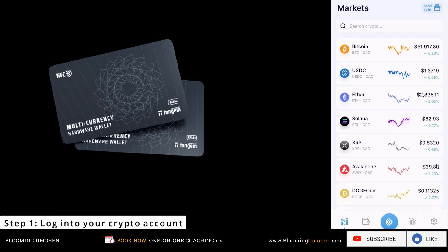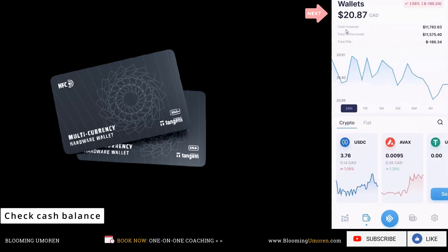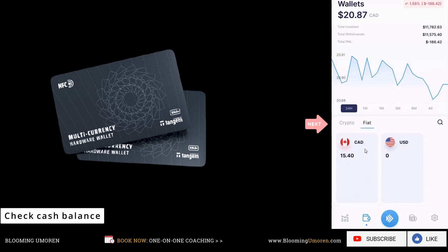Once you're logged into Index, we need to check our cash balance. Click on the second button on the lower left — that's my wallet. You can see that I have about $20 Canadian in my wallet. At the middle of the screen you have two tabs: a crypto tab and a fiat button. Click on the fiat button, which is the same thing as cash. You can see that I have about $15 Canadian. I've already funded my Index wallet. If you don't know how to fund your wallet, scroll to the description area below — I have a detailed tutorial on that.